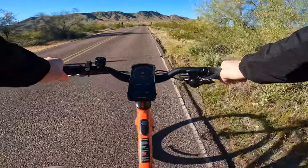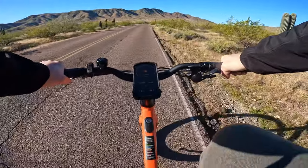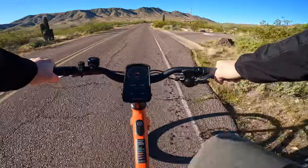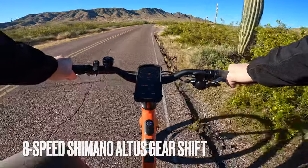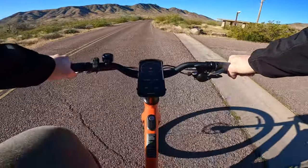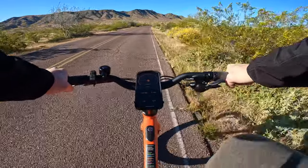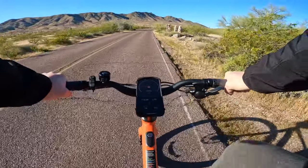I'm currently riding this bike here on an incline with no pedal assist at all whatsoever. So right now it's 100% me. The nice thing about this bike is it does come with an eight-speed Shimano Altus gear shift, which has been really smooth so far. And once we get in a little bit further, I'll turn on the electric assist because I don't know that my fitness level is at a point that I can make it up to the top without assistance.